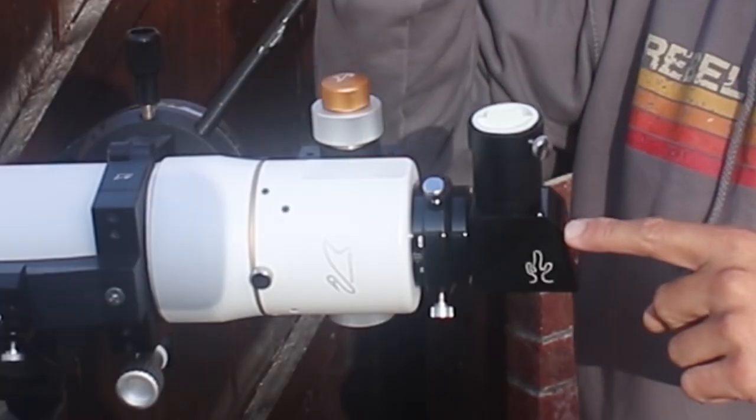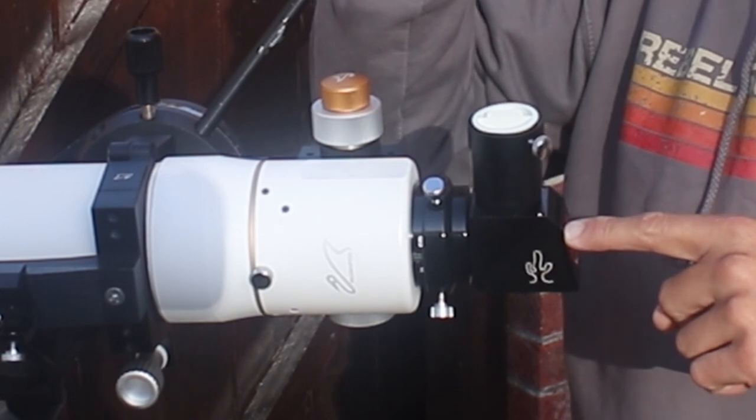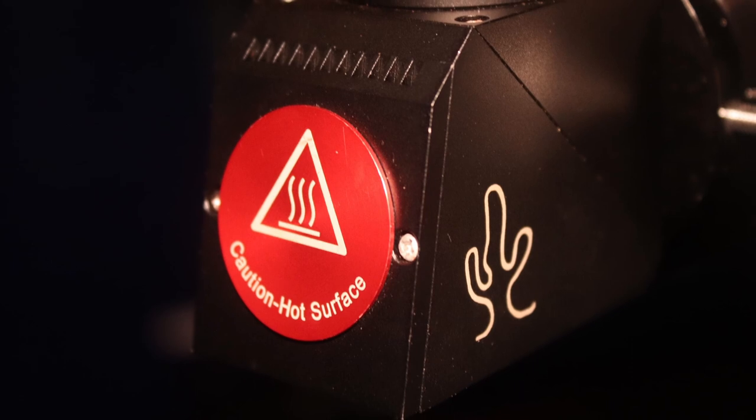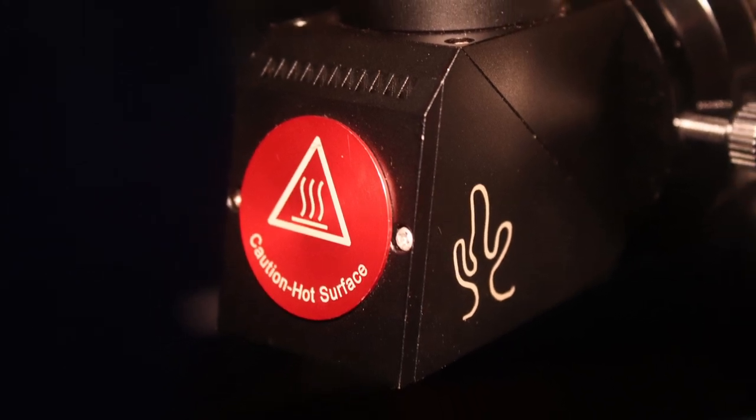And talking of which, that is the Lunt Herschel Wedge — a one and a quarter inch Herschel Wedge — and that rejects away all the energy coming from the sun so we can observe the sun safely.